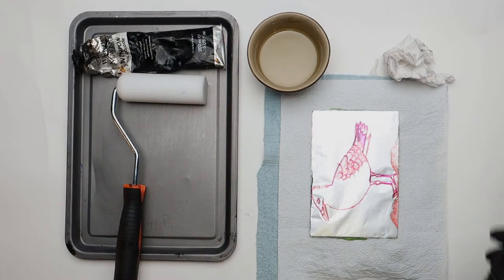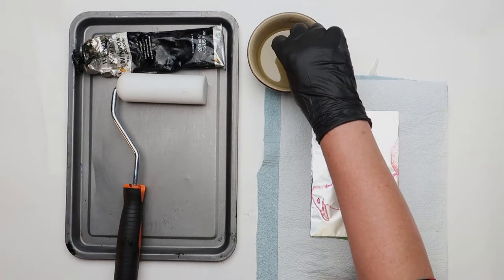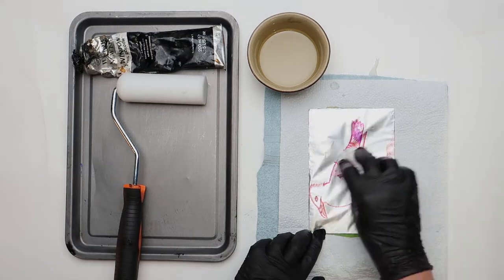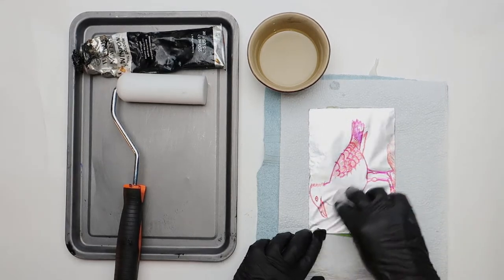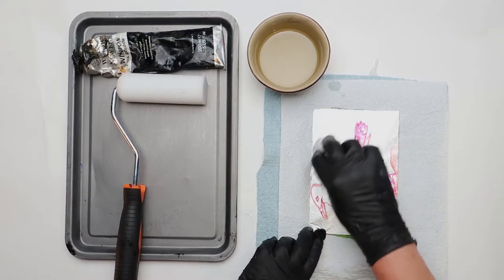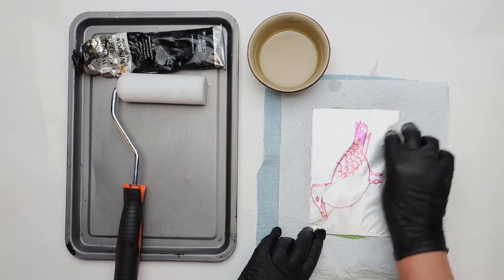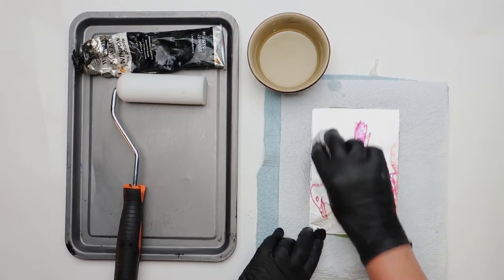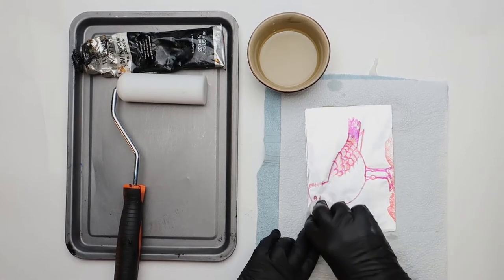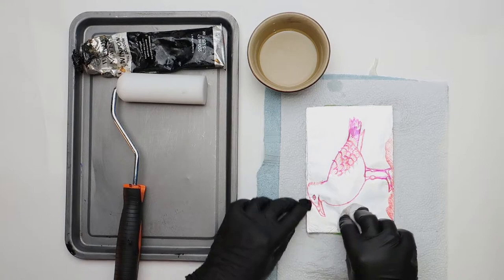Before we ink the plate, we're going to clean it with a couple of drops of ordinary cooking oil. It's also a great opportunity to smooth down any lines that might have formed in the silver foil.